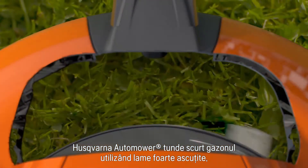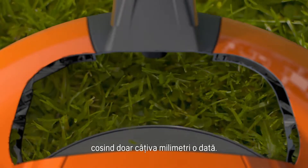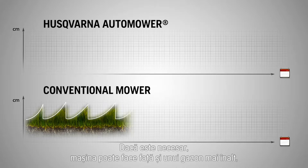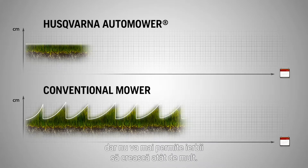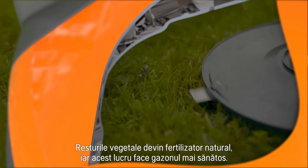Husqvarna Automower works by keeping the grass short with razor-sharp blades, only cutting a few millimeters at a time. If necessary, it can handle really tall grass, but it will not let it grow tall again.